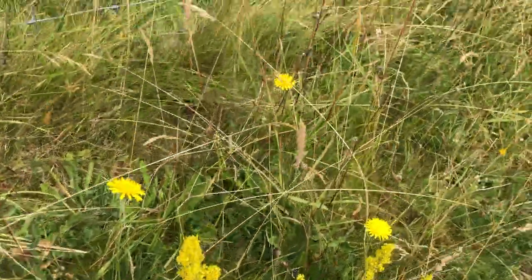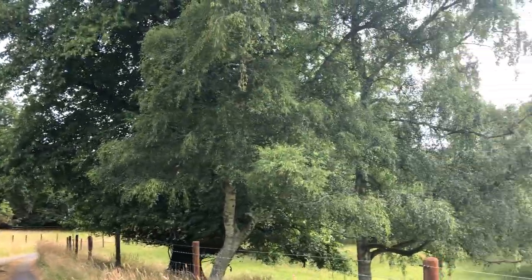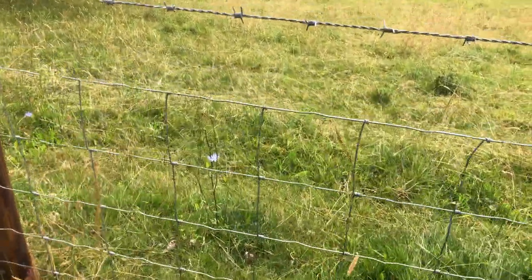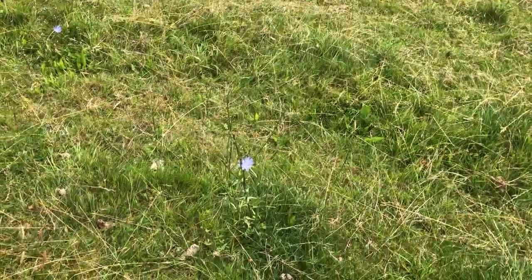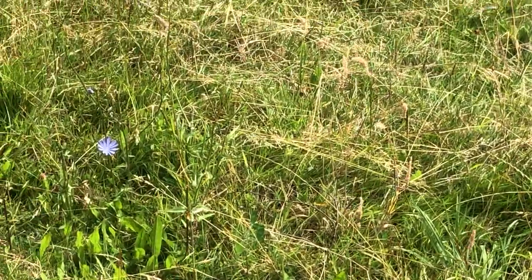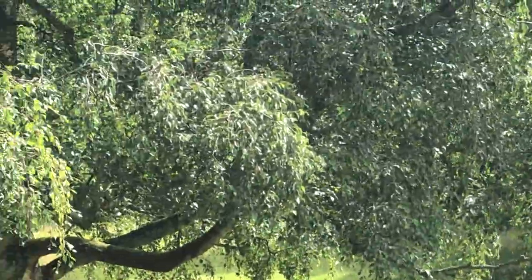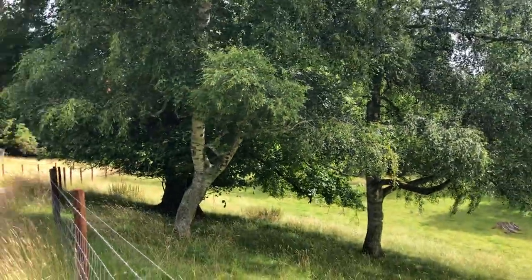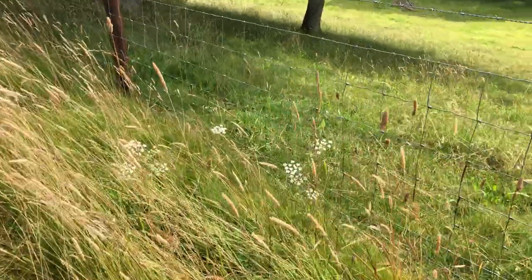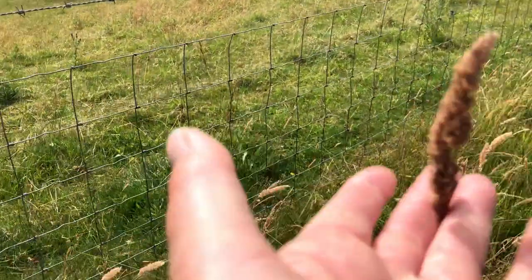Here's more ladies bedstraw, more dandelions, more sheep's parsley, and then the other lime tree. Over here you can see in the field the beautiful blue. And some beech trees. More cow parsley over here.